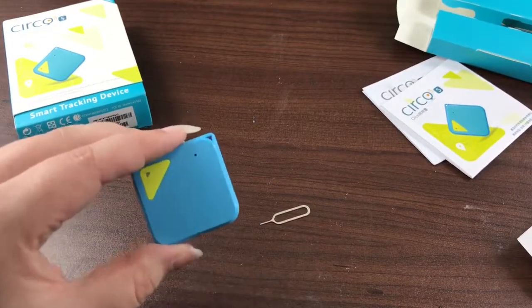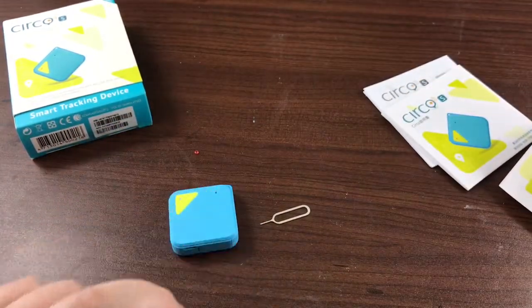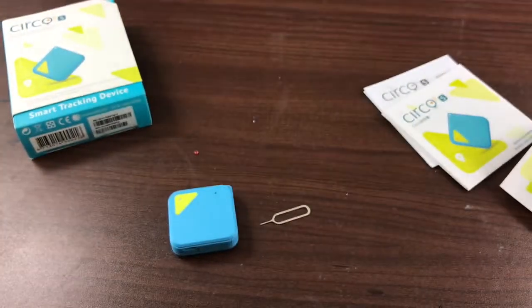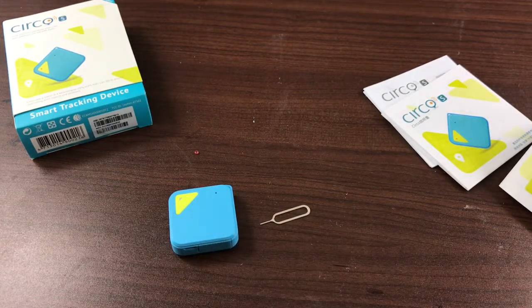It's nice and small, it's not bulky, it's really easy to carry. This could be left in a teen's car or whatever, even if they don't have a fancy new car and have something that's older — you could use this.